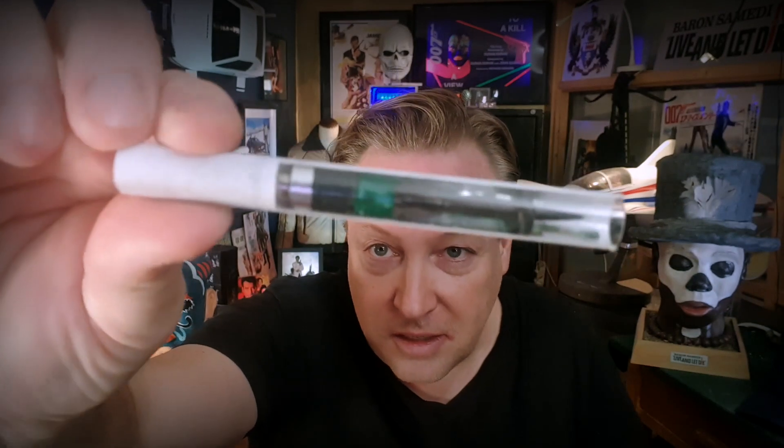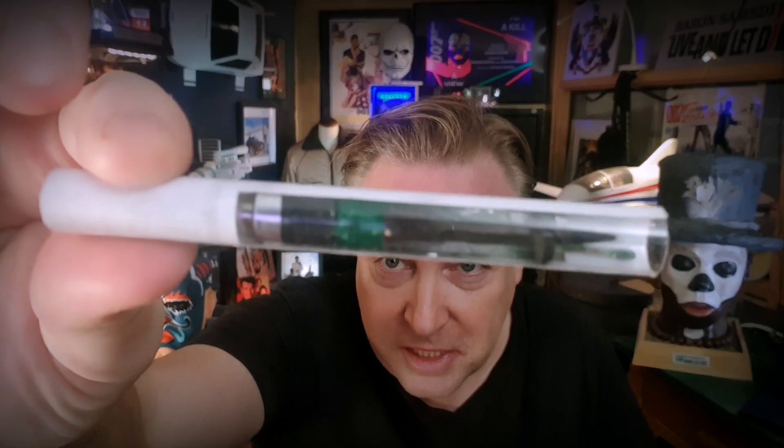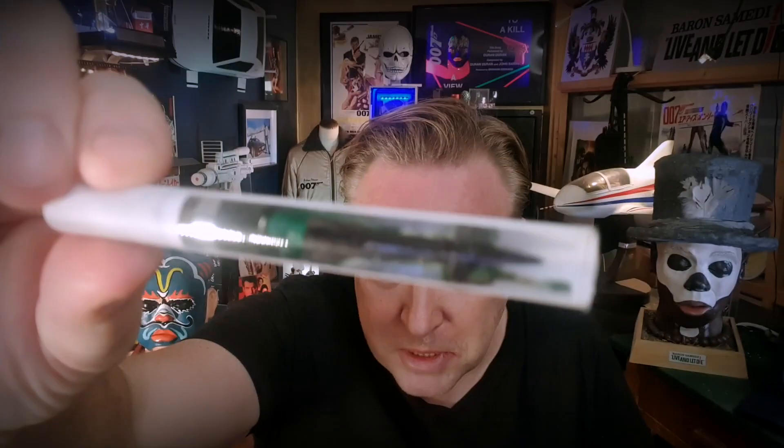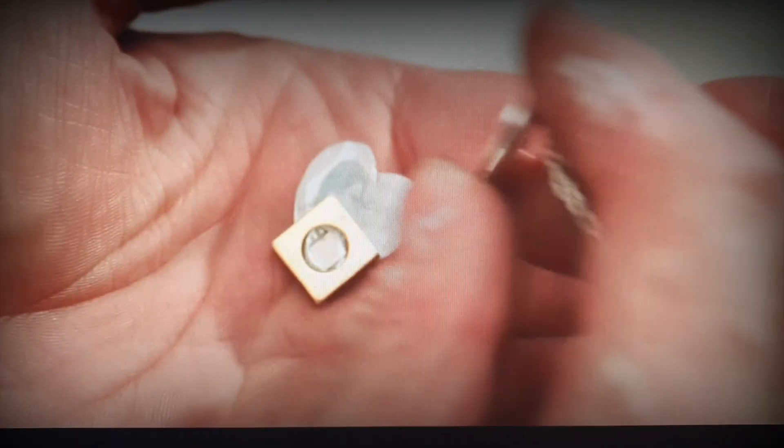Then small props I'm working on. This is the firing cigarette prototype, coming up at some point. Then I've been working on a nice little jewelry piece that's still a work in progress — it's from A View to a Kill.